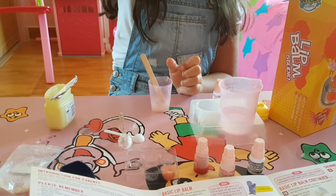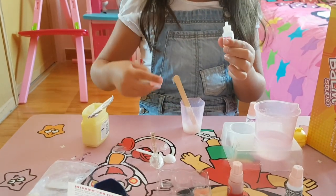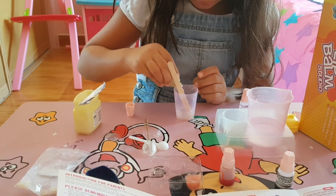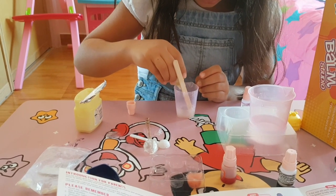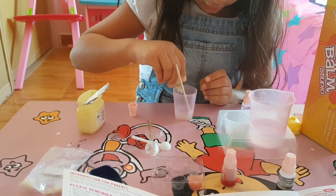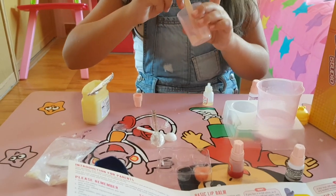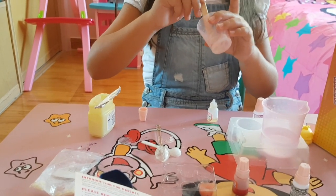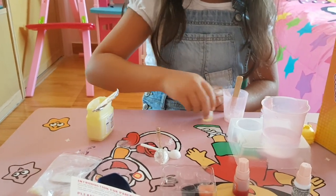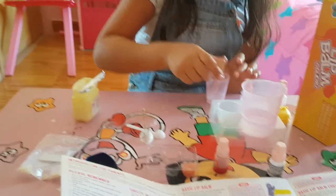Now we need to put some flavor. Don't put too much — I'm just going to put a little bit. 1, 2, 3, 4. I'm going to put 4. Don't put too much; 4 is enough. Now we're going to mix it.